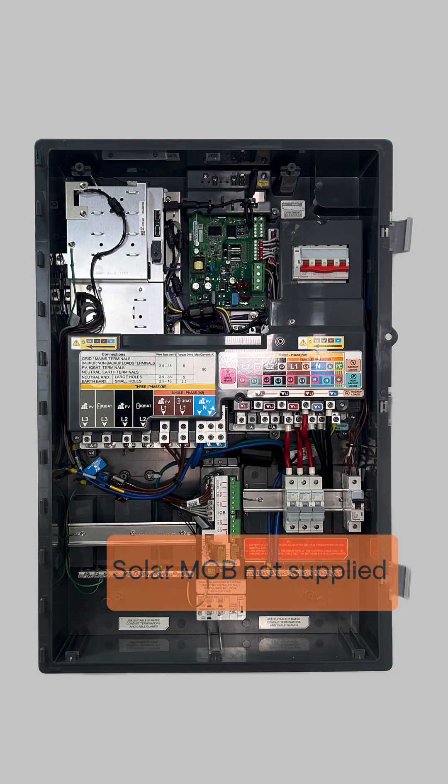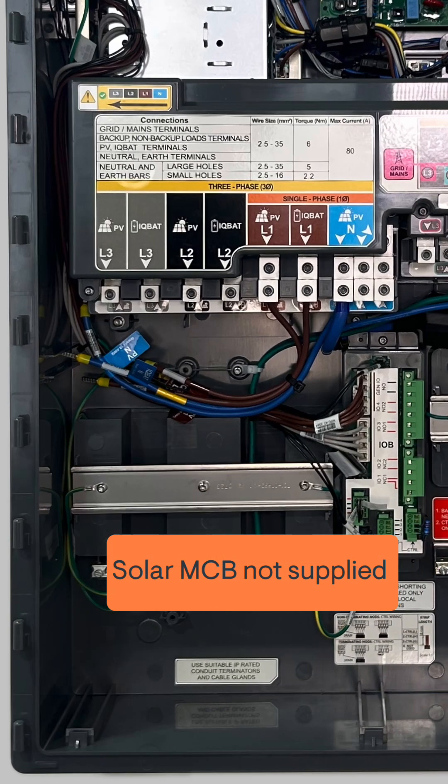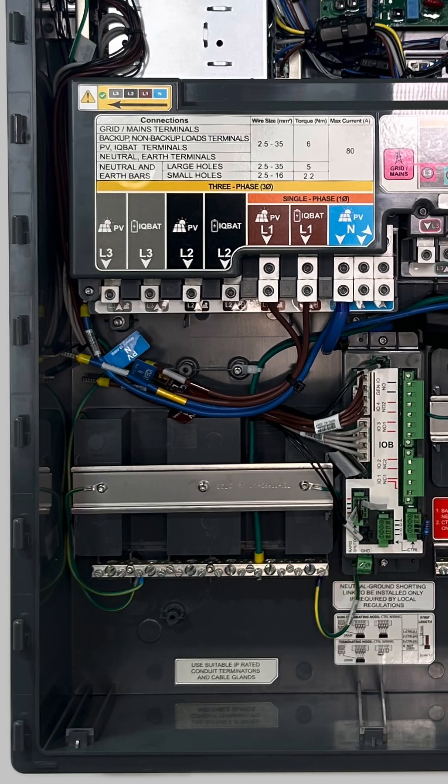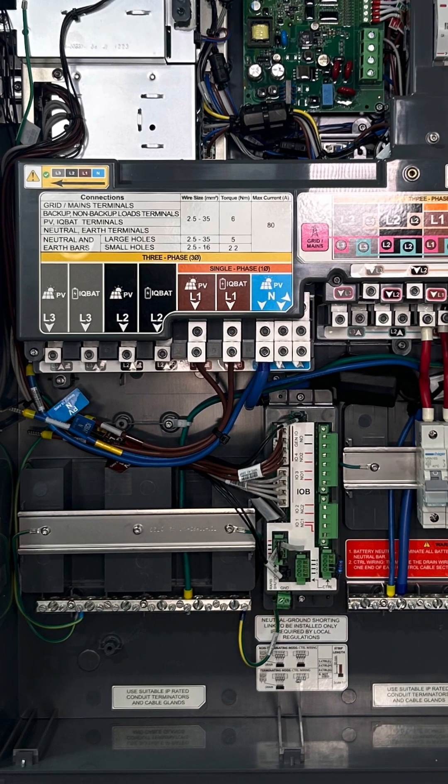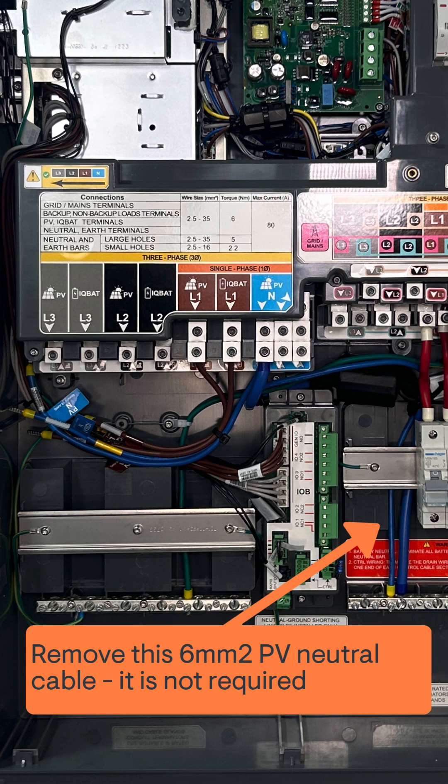There are also new requirements on the DER side of the controller. The solar MCB is not supplied. There is factory fitted wiring at each of these lugs. You will need to remove the 6mm neutral conductor for the solar PV — this cable just here.